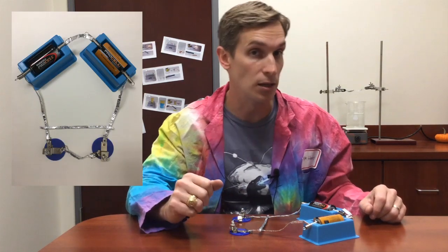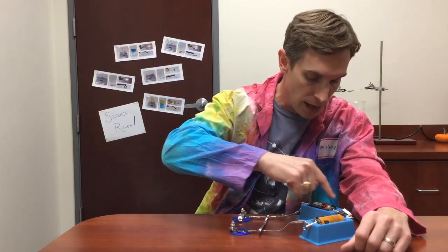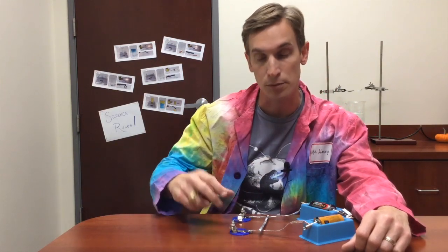This is called an electrical short. The reason it happens is that electricity wants to take the easiest path through the circuit that it can, and it's easier for the electricity to go through the wire I just added than it is to go through the light bulbs.